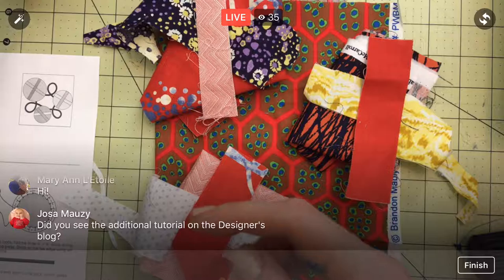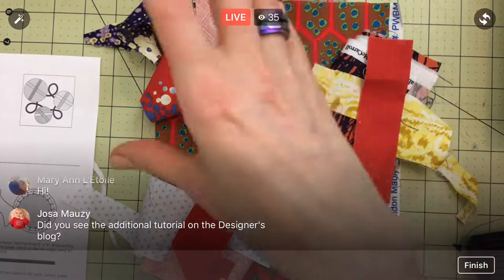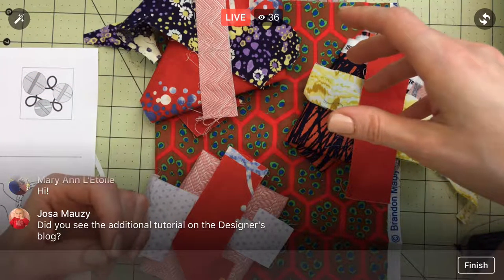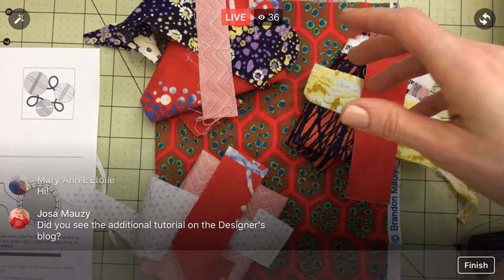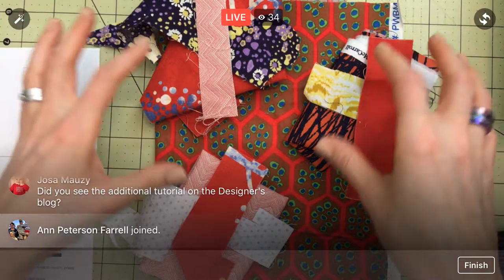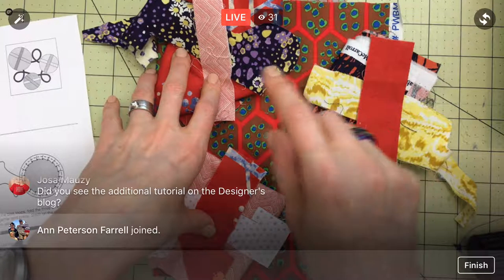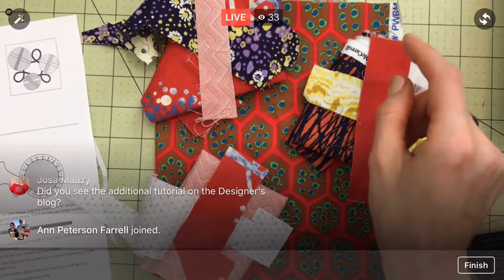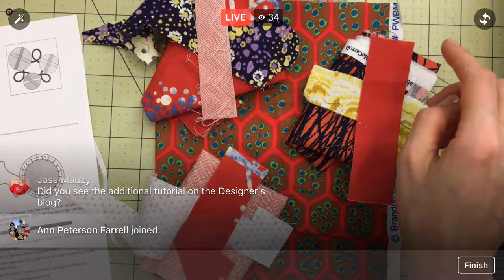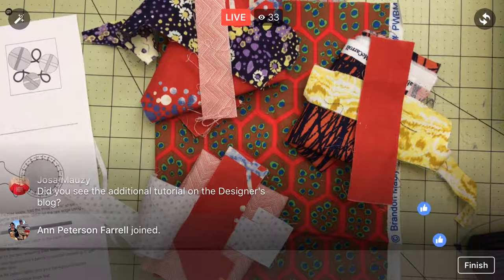For the bias tape, I'm going to use this dark blue because I have enough to cut it on the diagonal as required. I also went to the designer's blog — Lorena Uarte — because I wasn't sure about a few things. It's at splendidsampler.com; on the block page there's a link to her blog, and you have to click to her actual blog page from her homepage. There's a very detailed description of how to do this block, so I definitely recommend doing that.